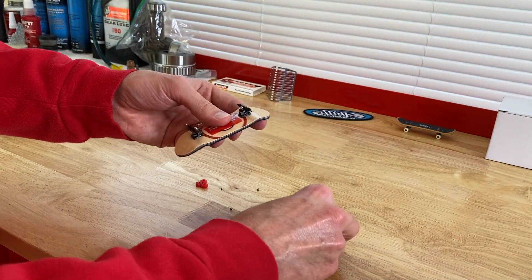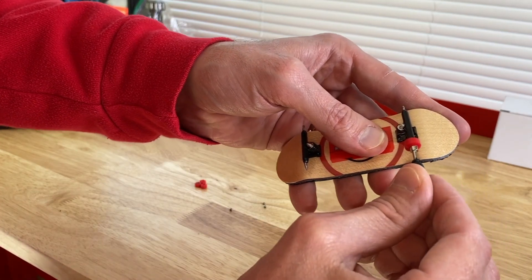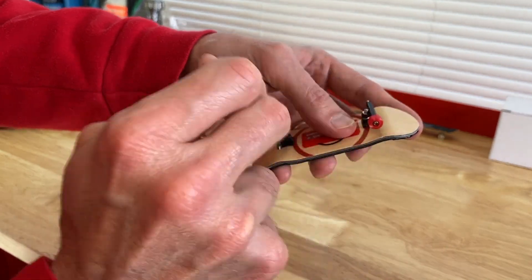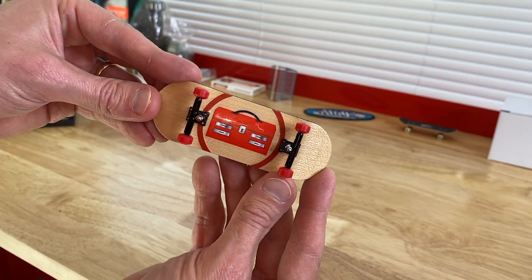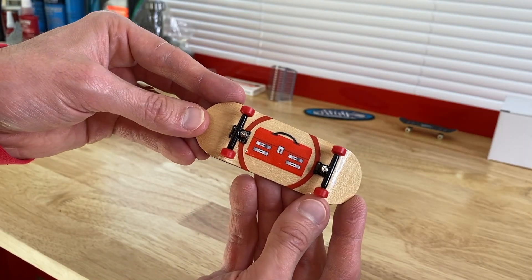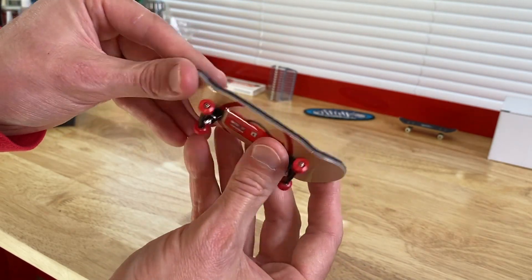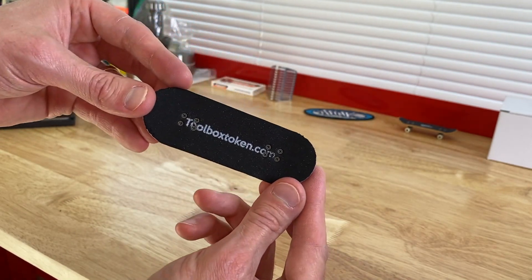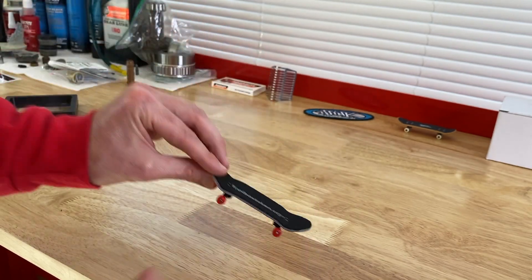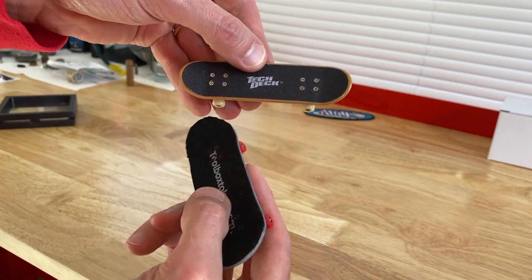Time to install the wheels — just like everything else, do not over tighten these. I'll install all four wheels. That looks pretty slick. We also ordered a second board — white with the same logo on it, our cryptocurrency Toolbox DIY token. ToolboxToken.com, definitely check out that website. And comparing it to the late 1990s Tech Deck board, quite a difference.